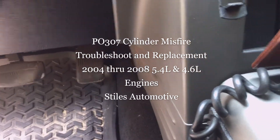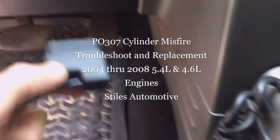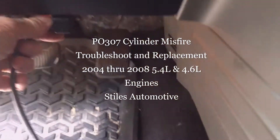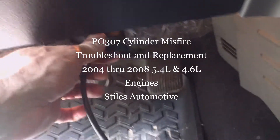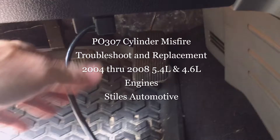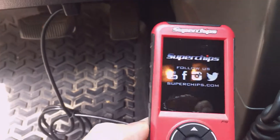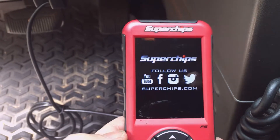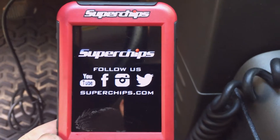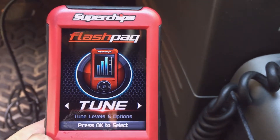I have a loss of power in my F-150, so I'm going to plug in my scan tool — actually, it's a Superchips programmer that also reads the diagnostic codes. If you don't have a scan tool, you can go to any parts store and they'll scan your car for you.